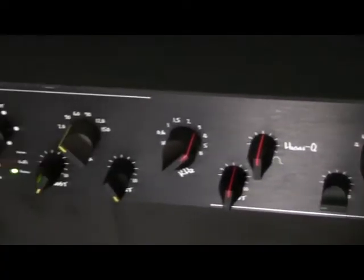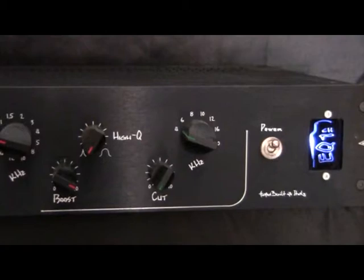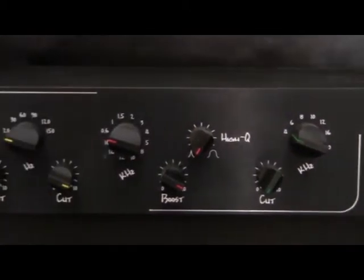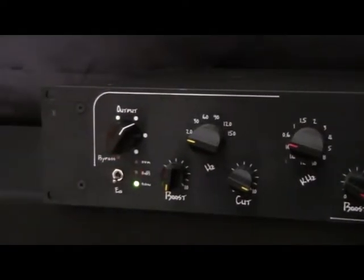On this video: MC Audio Lab EQ1. Despite its control ergonomics, this unit has its own sound and doesn't emulate any other classic EQ.